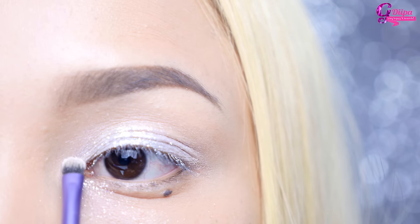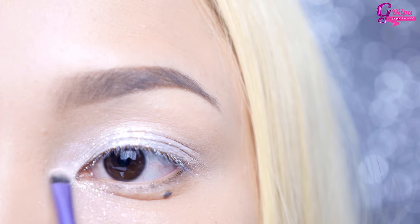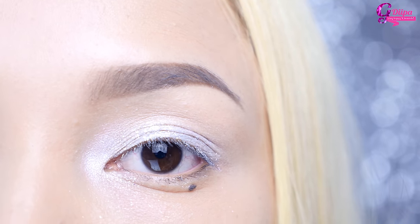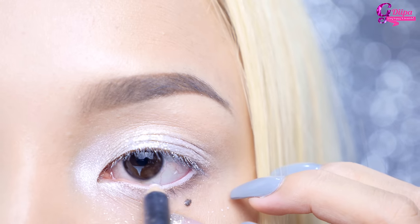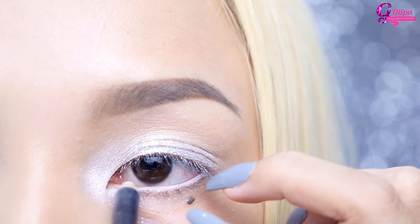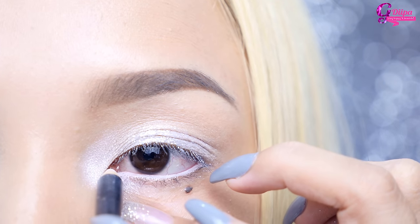Now taking Snow from the Lorac Palette 2 with a tiny shadow brush, I'm applying it in the inner corners. The main focus on this look is the bright inner corners, so try to make it as bright as possible. Also line your waterline with a white pencil liner.